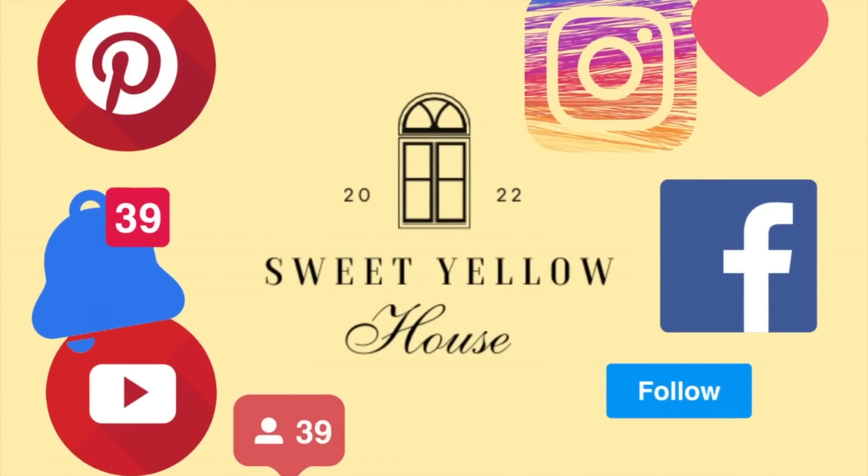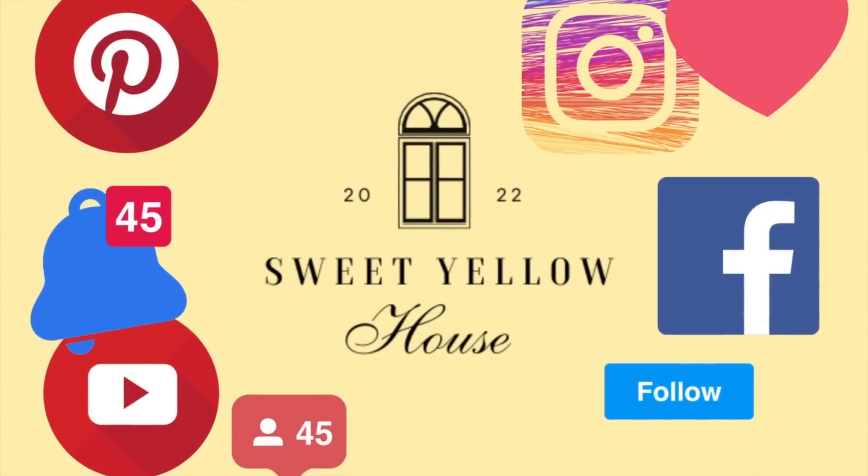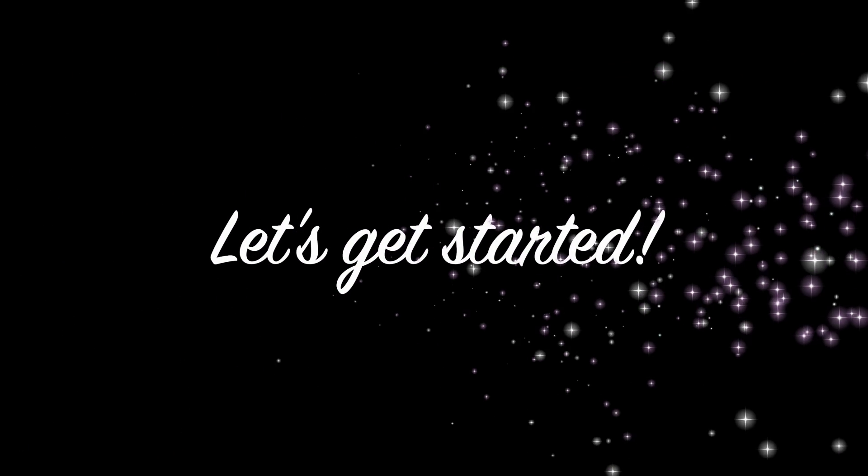Hey everyone, welcome back to Sweet Yellow House. It's time for our weekly video, and today we have seven crafts for you, so let's get started. Project one is what I call a picture easel or even a recipe holder.